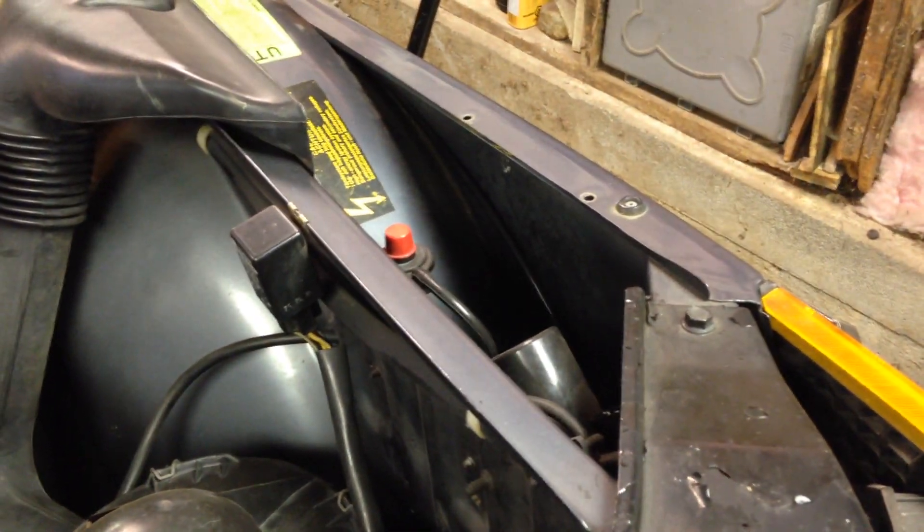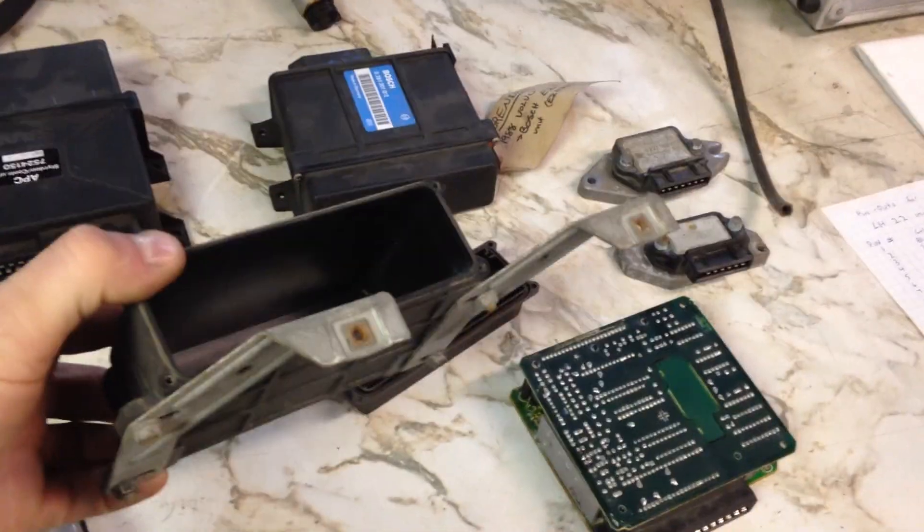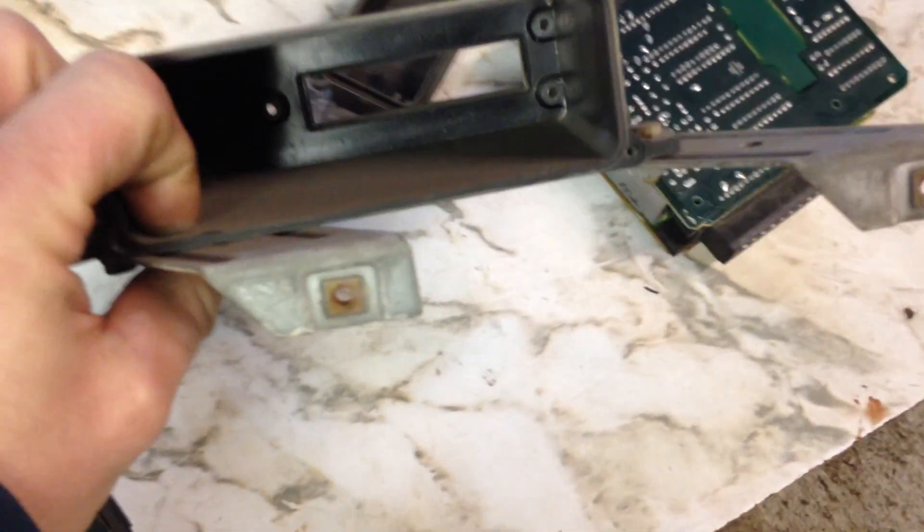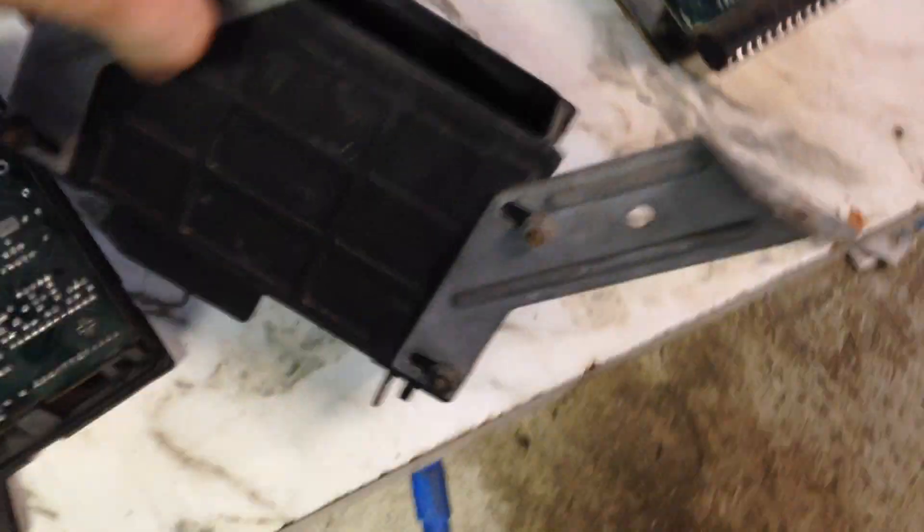On my car, I mounted it where a lot of people's stock APC system is. Mine's an 85, so my APC is actually in the back seat, so I had that space open and just put it there. If you have an 86 or above 900, you'll have the APC mounted to a bracket — just double it up, use a longer screw, and put it on the backside, because there's room in the fender for it to sit. Not only that, there's a lot of wiring nearby that you need to use, so it's a really good spot to put it.